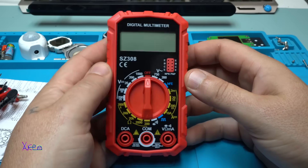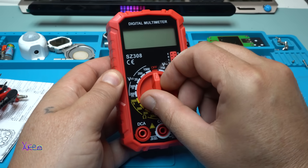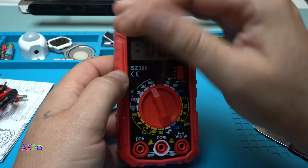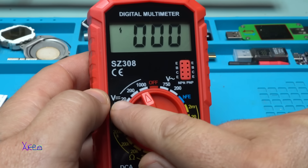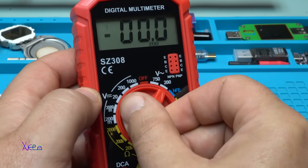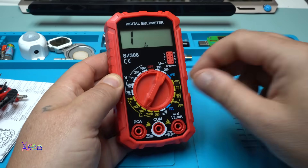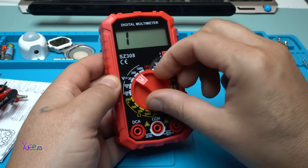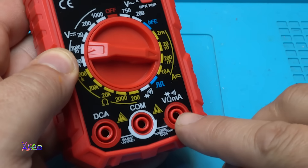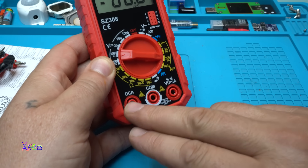I placed the 9-volt battery and turned it on — nice! But it doesn't have a backlight. On this side with the white marks we have DC voltage, on this side AC voltage, and on the yellow marks is resistance. There's a beeping continuity signal, and you can also measure DC amperes from 2 milliamps to 10 amps. For milliamps the probe goes in this connector, and for 10 amps you use the DC amperes connector.